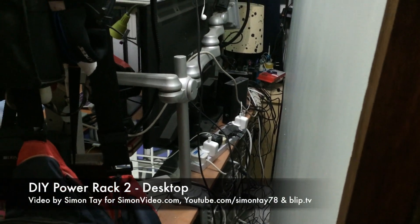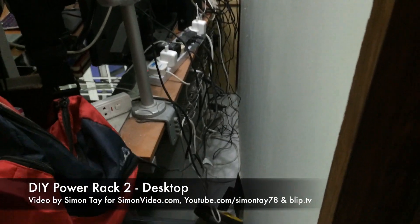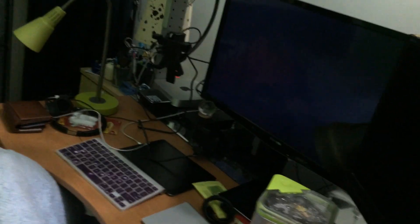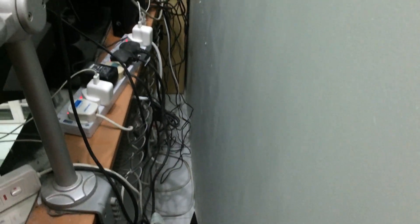Hey guys, welcome to another video for simonsvideo.com. My name is Simon Day and today, as you can see, this is the current state of my cables which is amazingly messy for my desktop. You can see that at the front it does look alright, but I still need to improve upon it and the back is totally messy, so I'm going to change everything.